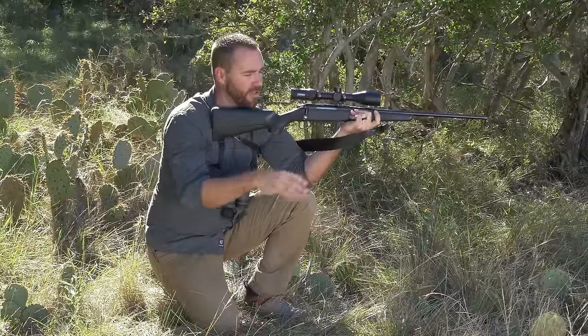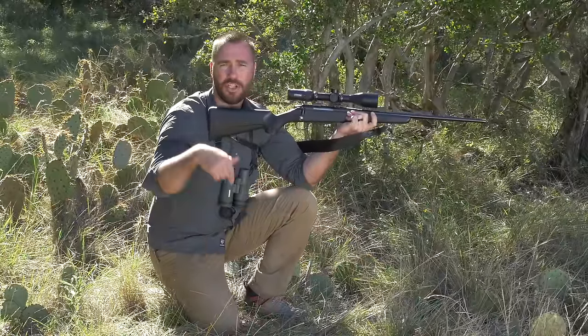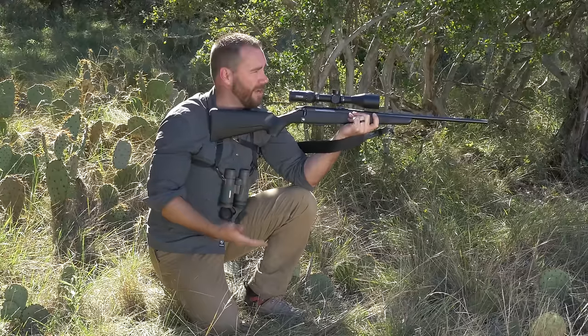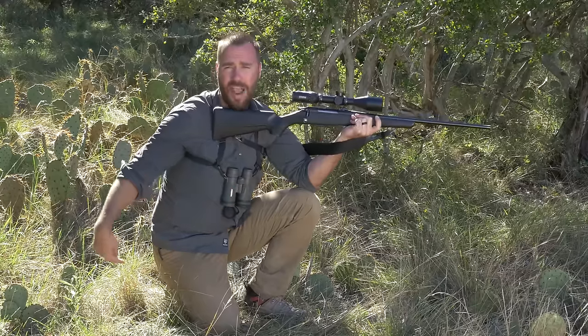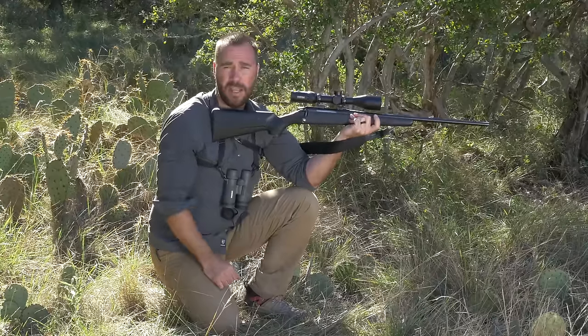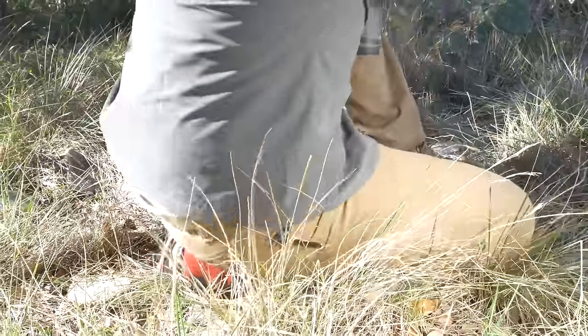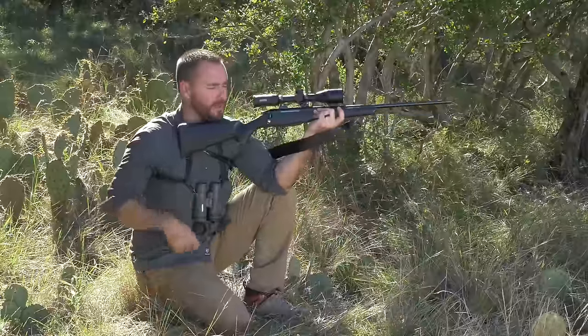For the kneeling position, if you have nothing else you're resting on and you're going to be using your own knee for support, you're going to want to sit on your shooting side foot. You can either be in a high kneeling position where you're sitting on top of your heel with your support foot in close to your body, or for more stability, you can get a little bit lower by turning your foot sideways and sitting on the side of your foot.